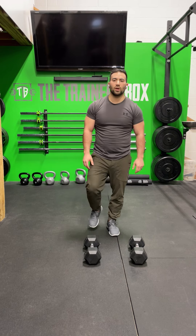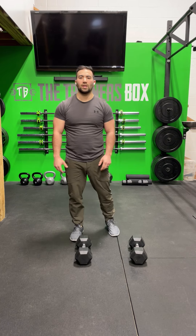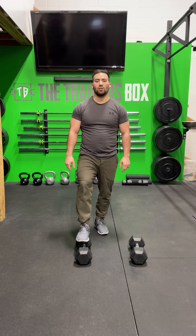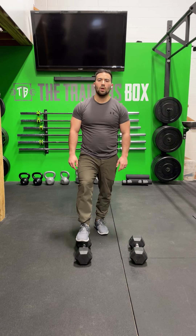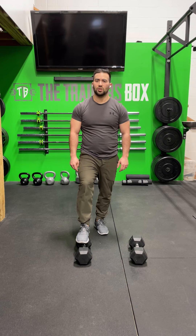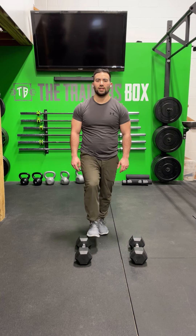Following the strength portion, we're going to move into the Metcon. We have three five-minute AMRAPs with three minutes of rest between each little workout. The movements in the first AMRAP and the last AMRAP are going to be single arm push press and single arm devil's press — five reps per side. RX weight is 50 pounds for the men and 35 pounds for the ladies.